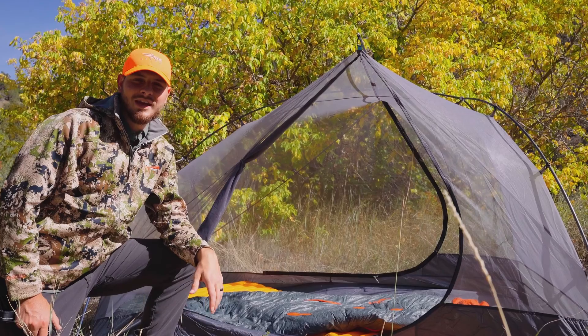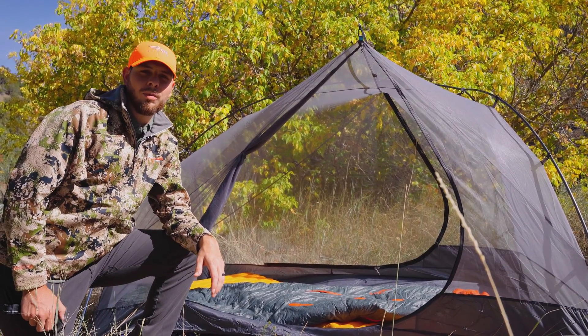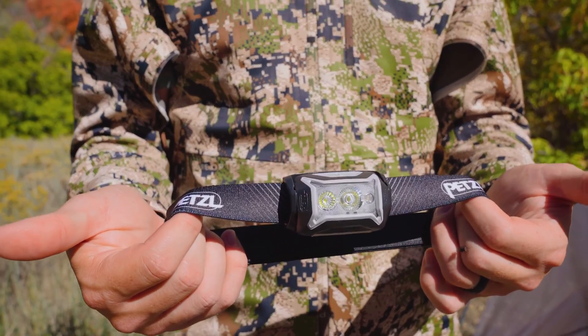One thing I like about this setup is how discreet it is. When I'm hunting I like to maintain a low profile. That's why I use the red light setting on my Petzl headlamp so that I can see but I'm not blinding all the game around me. And listen to how quiet this zipper is.